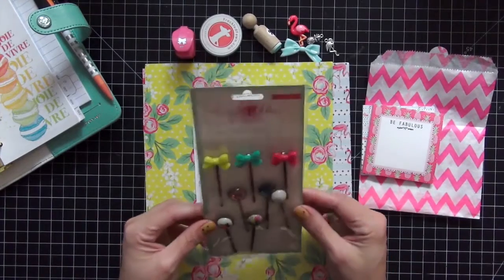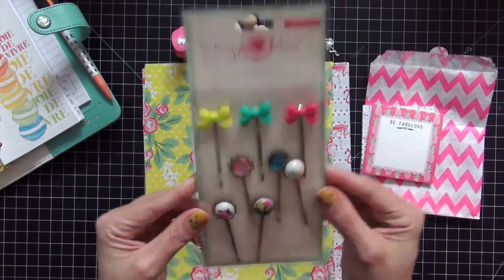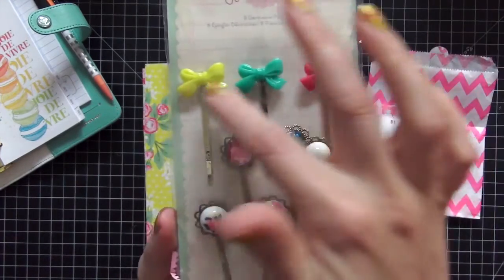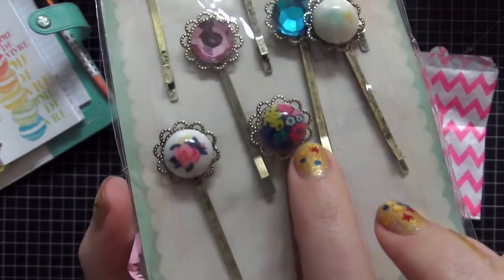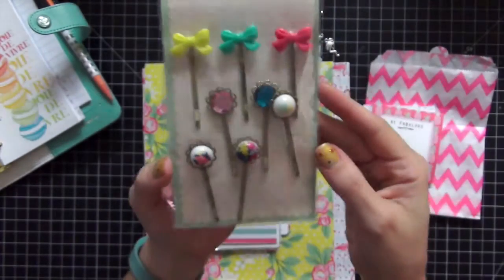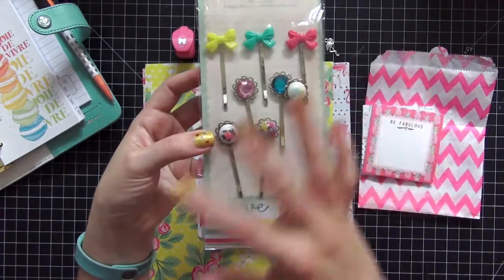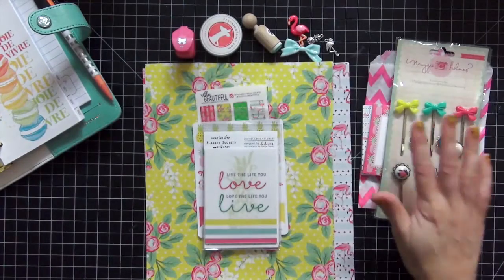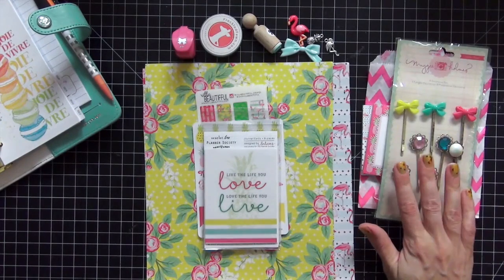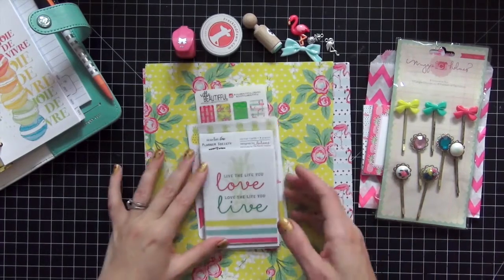The next thing we have are these eight decorative pins by Maggie Holmes, the Crate Paper Collection. Again here is the bow theme across the top. On these pins, this one here is my favorite — it is absolutely gorgeous. I love the florals. I don't have any type of paper clips like that so I'm really excited about using those.